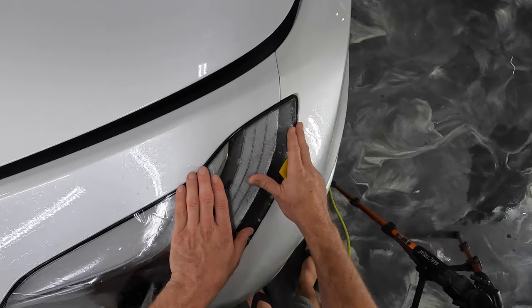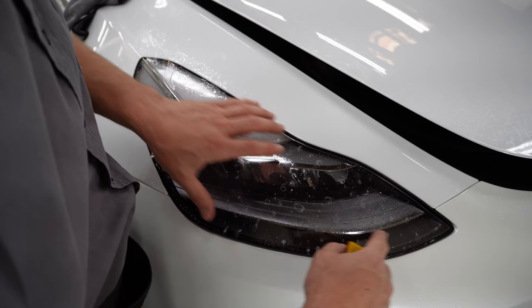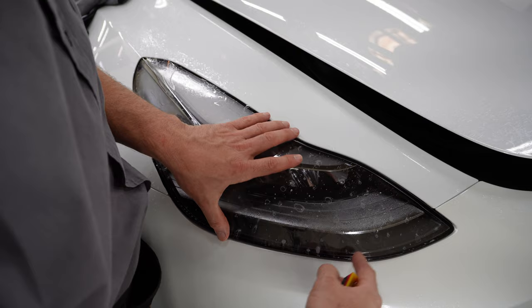Now, because there's really no fingers in this part — these are fingers — because there's no fingers in this part, we know that we can just squeegee this part out.